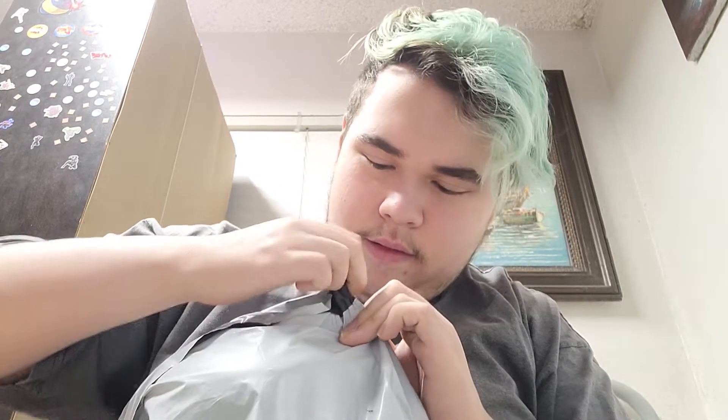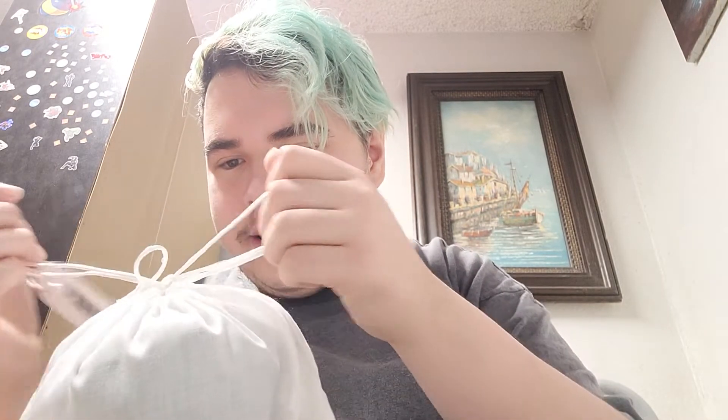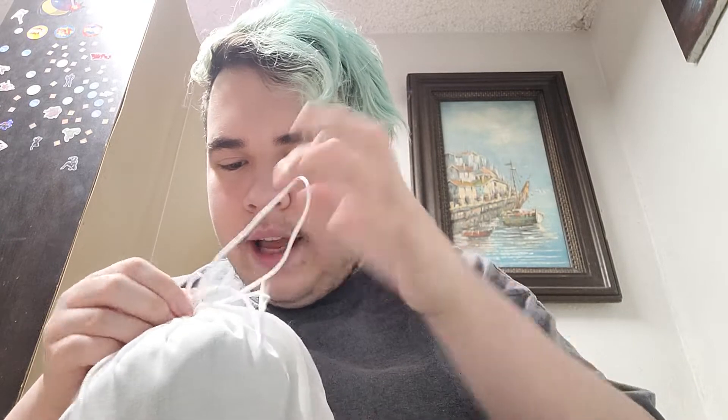Hey guys, welcome back to another video. Look what I got in the mail today. Let's open up and see what it is. It's from jupiterstore.merch.com — let's untie it.